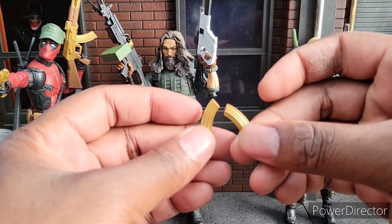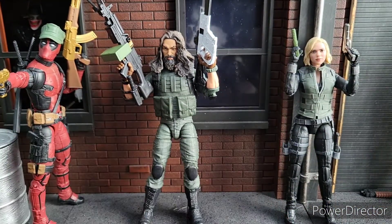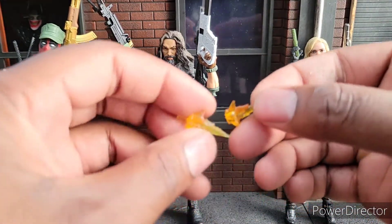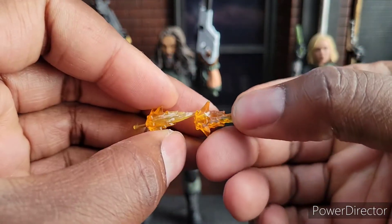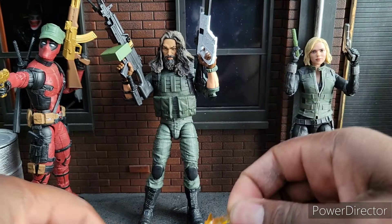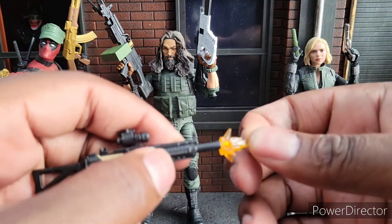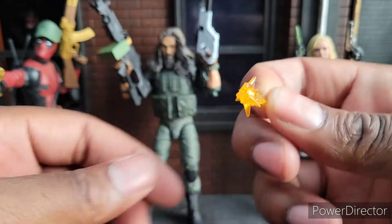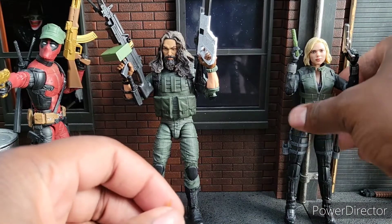These do come with some ammo clips. I'll get into my favorite guns in a minute. I have another muzzle flash here — it looks different from the other muzzle flashes. You can see there's some difference; they're nice quality. This one fits on some of the smaller guns because this one has a peg that goes in, and this one has one that goes out. So I think this is really for the pistols.